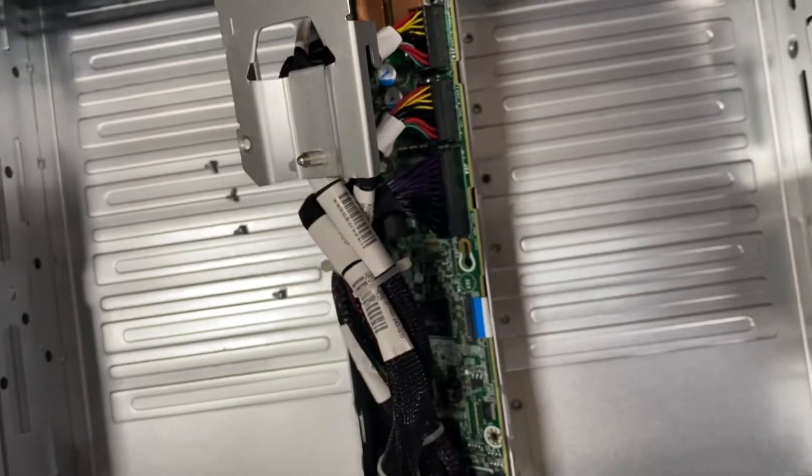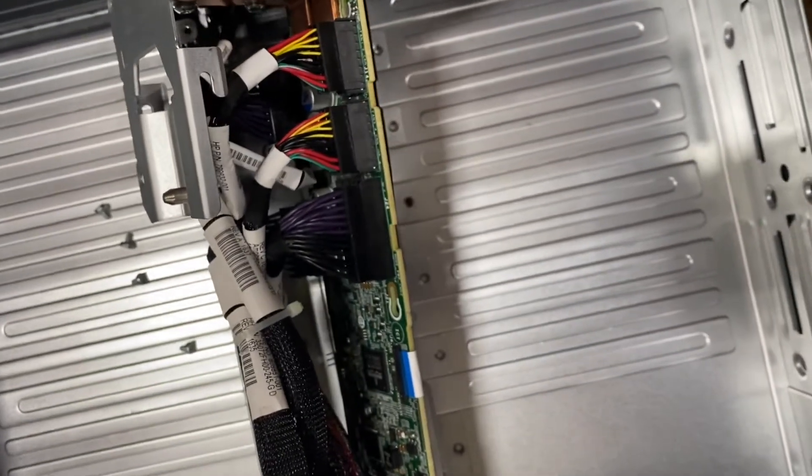There are obviously no blades in this chassis because we're servicing it, but you can see that it will come out this way.